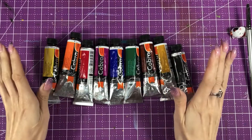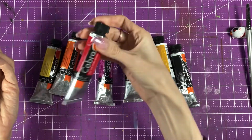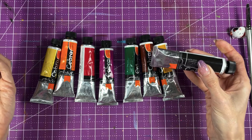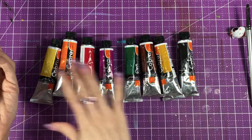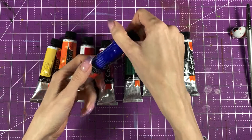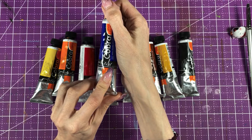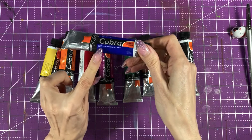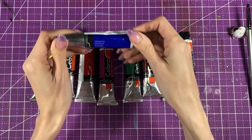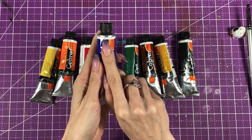The set comes with 10 colors. I have most of them — I think it comes with pyral red and I have the pyral red deep, and I have lamp black instead of ivory black. Otherwise all the other colors are like in the set. Pretty nice size tubes, 40 ml. The brand name is Cobra — my set is artist quality, though it also comes in student quality. It's a water mixable oil color. There's pigment information on the back, name of the color, opacity information, and lightfastness information.